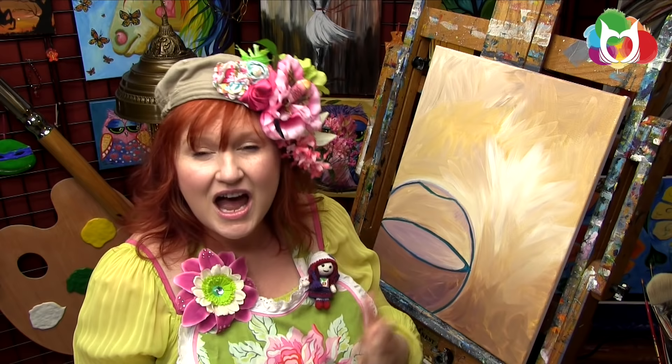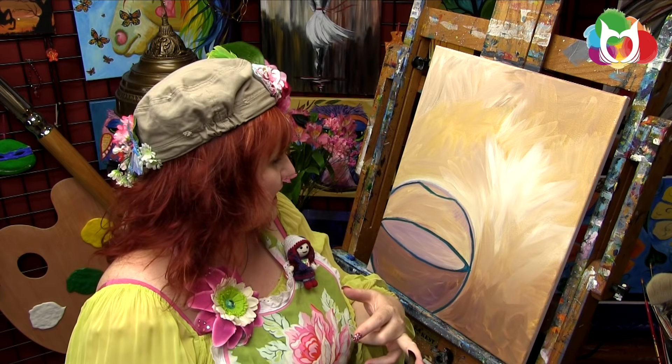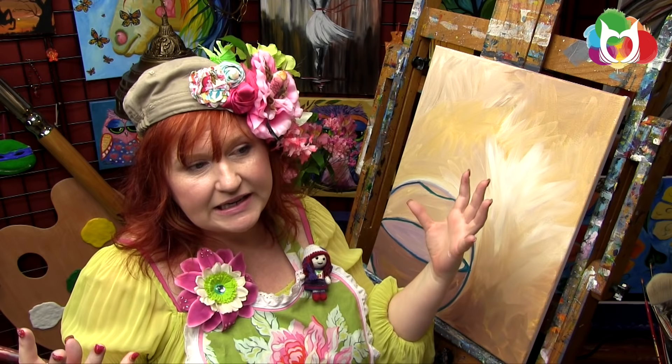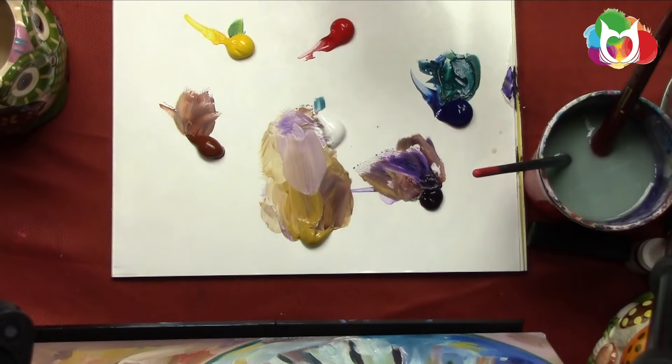I'm trying to give you as many art skills as possible so you can paint like you. I paint like me and it's pretty cool, and I love what I do. But I want you to have as many art skills as possible — my ultimate dream goal would be that you could go someplace, see something that spoke to you creatively, and figure out how to get it on canvas.